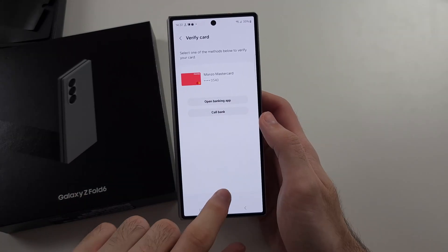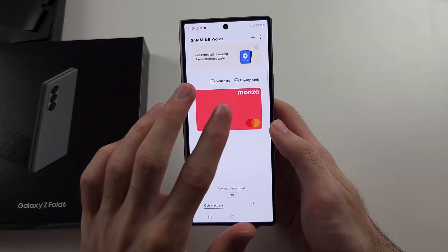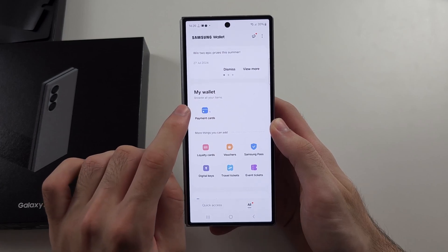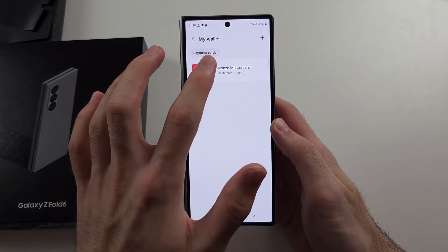Once activated, if you don't see your card in quick access after adding it, tap on All, then select the payment cards, then tap on your payment card.